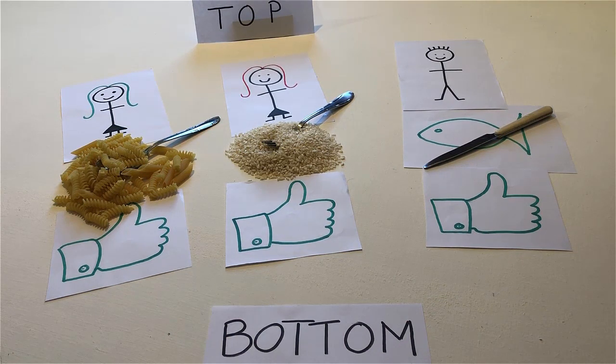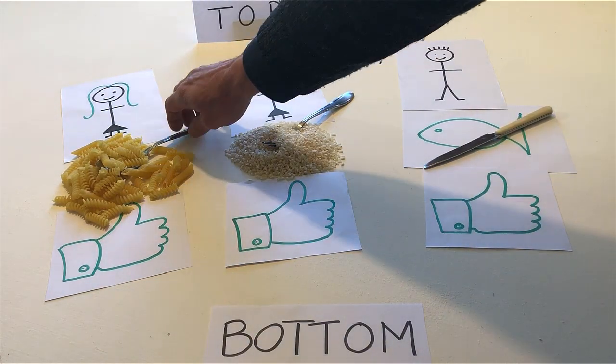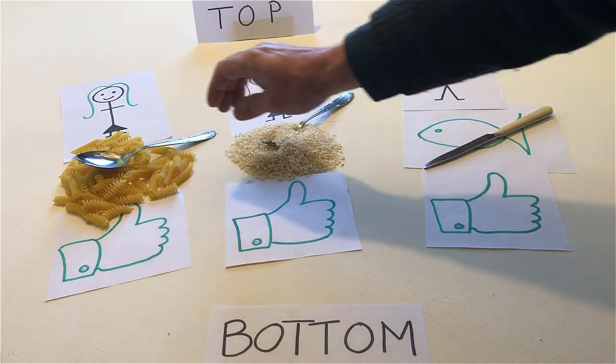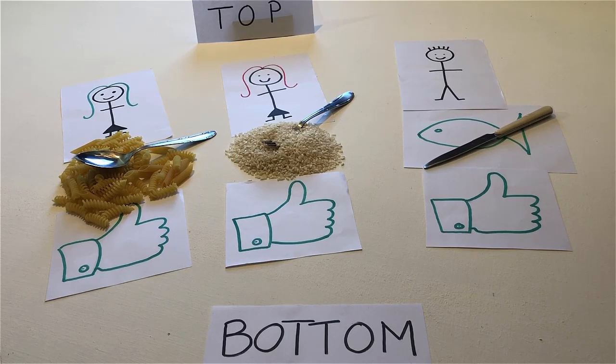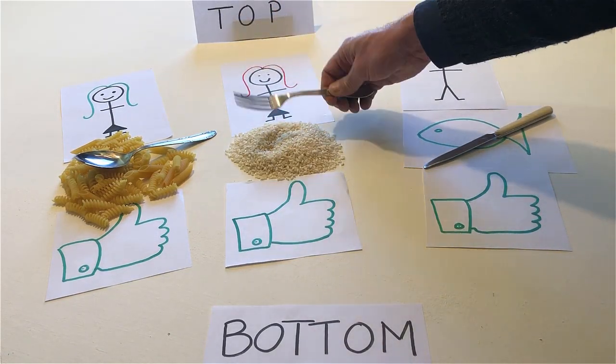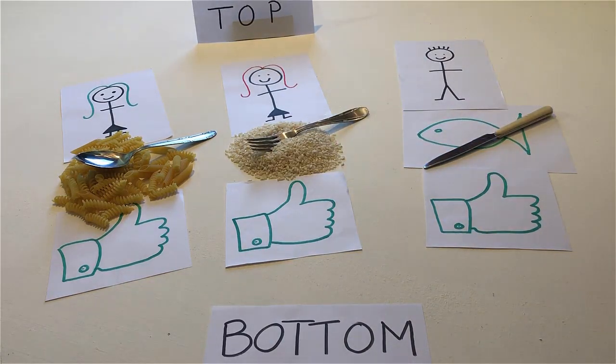Hit the person who likes pasta on the head with a spoon. Hit the person who likes rice on the head with a fork. Hit the person who likes fish on the head with a knife.